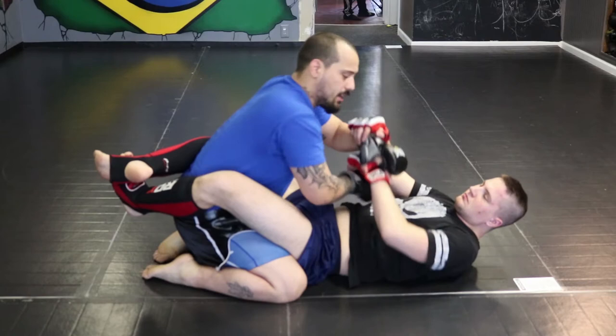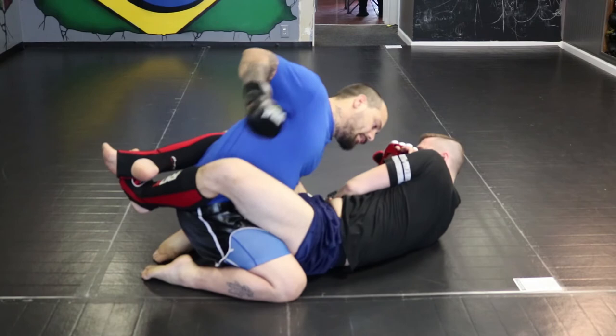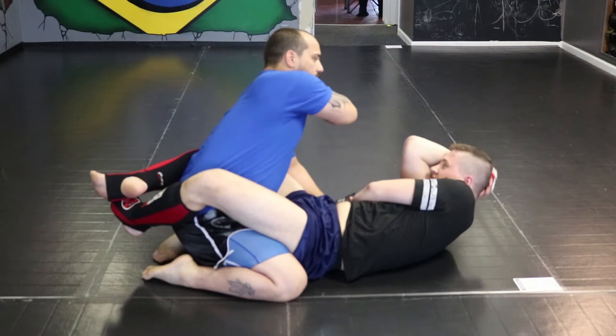Another thing I do is try to grab one of his wrists and pin it to the other side of his body. If I just punch same side, he's gonna lift up and he's gonna hairbrush block. So I catch his wrist and I pin it to the other side — I go body, body, head. Then when he starts blocking there, I go body, body, head again.